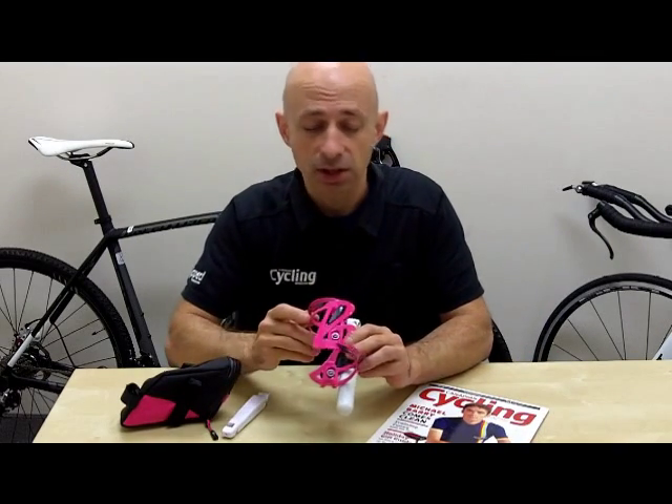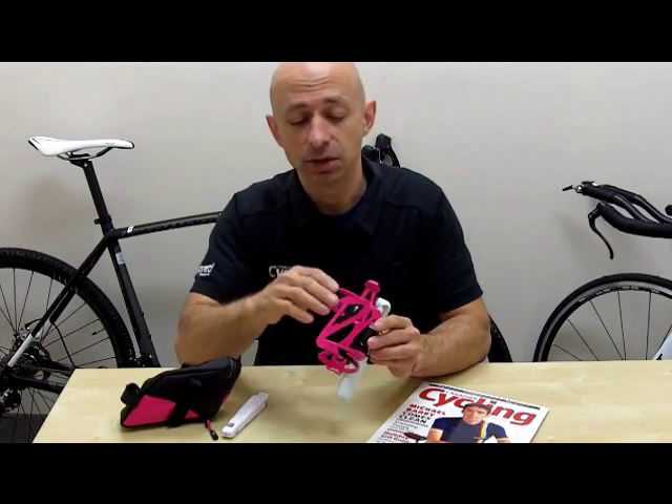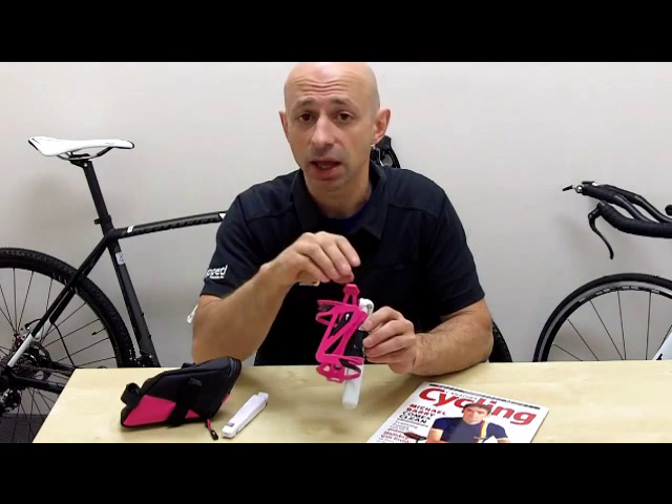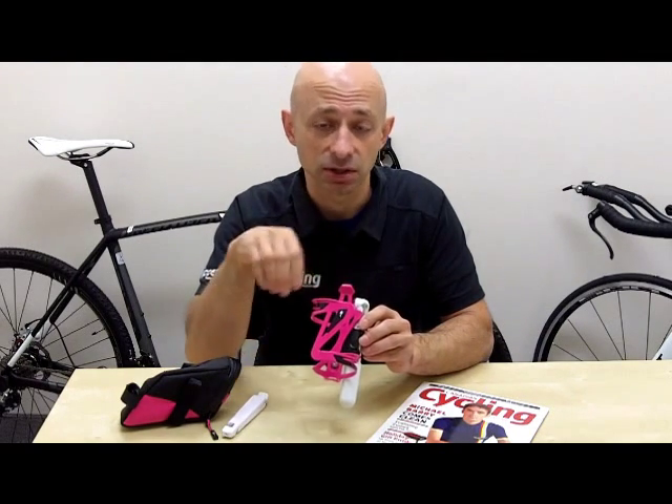What's interesting about the Starter Kit is Specialized provides a unique side-entry water bottle cage. What's nice about this is that on some of the small frames it's very difficult to get a bottle into the cage vertically. This allows you to access it from the side. It's a great idea, very secure.